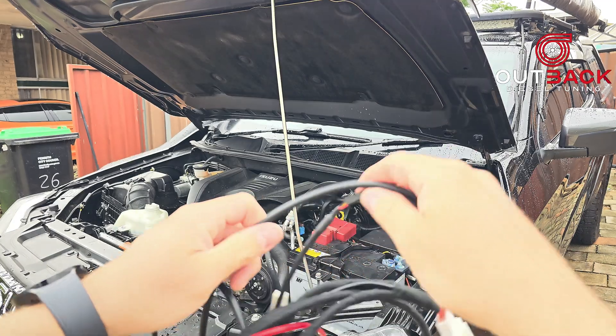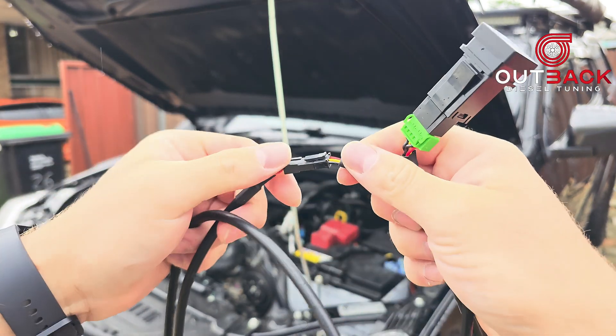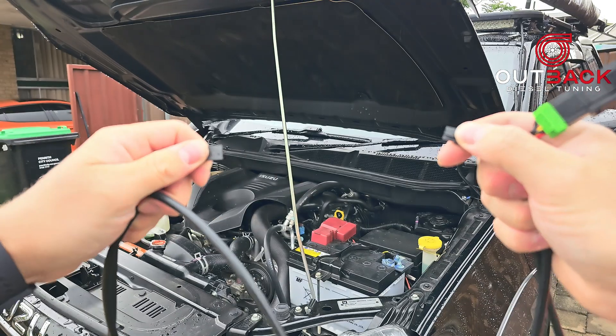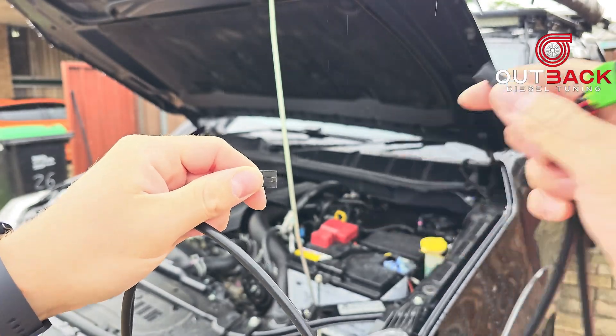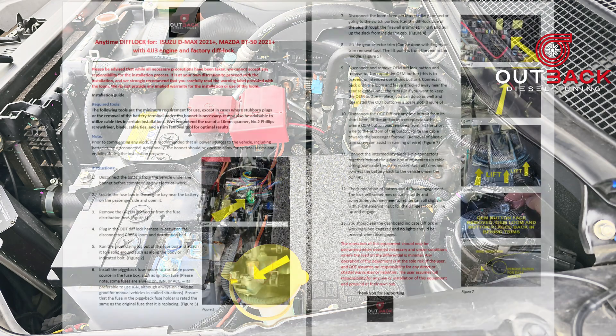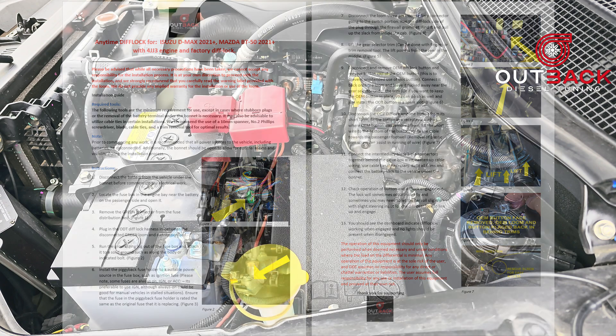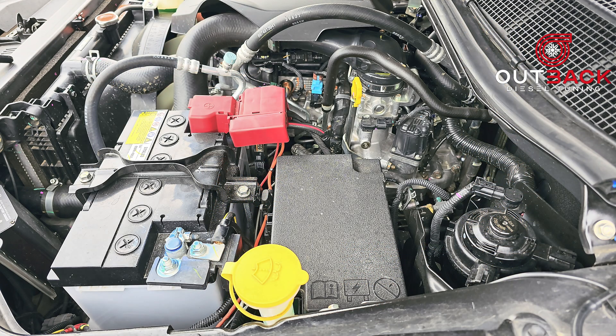First thing you're going to want to do is disconnect the switch from the rest of the loom because you don't need that yet. Just push on the clip and pull it apart, then put that to the side for later. Make sure you follow the instructions that come with the harness and only use the diff lock when you're going at slow speeds — engaging it only when you're at a stop or slow speeds. Just be aware that you're at your own risk.